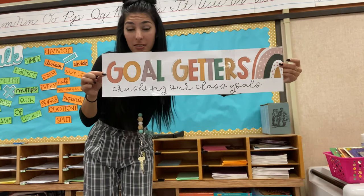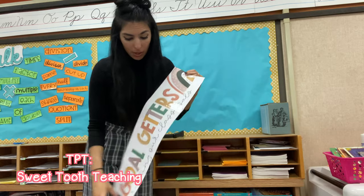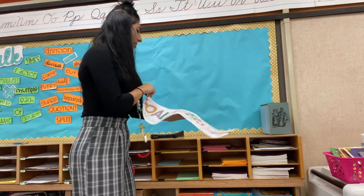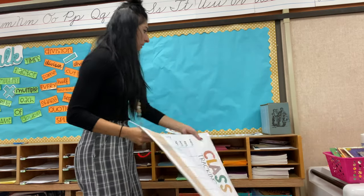How cute is this? I got this on Teachers Pay Teachers - I got all of this on Teachers Pay Teachers, so I will link it down below. I love this - it has a bunch of different print styles. This is of course like the boho classroom, so there's that. I'm going to try to put that at the top.